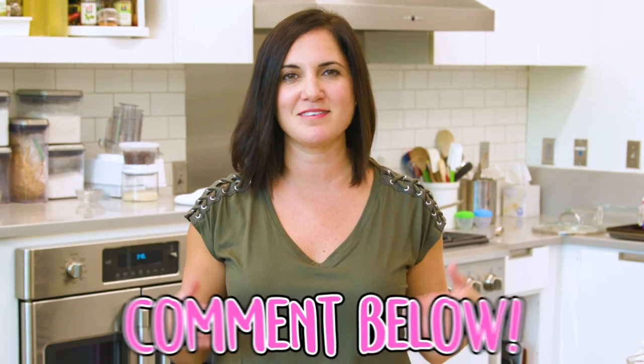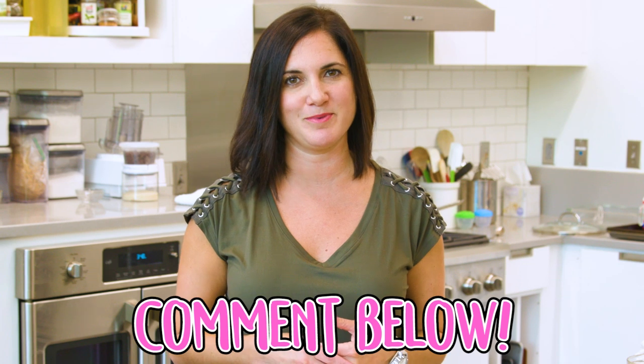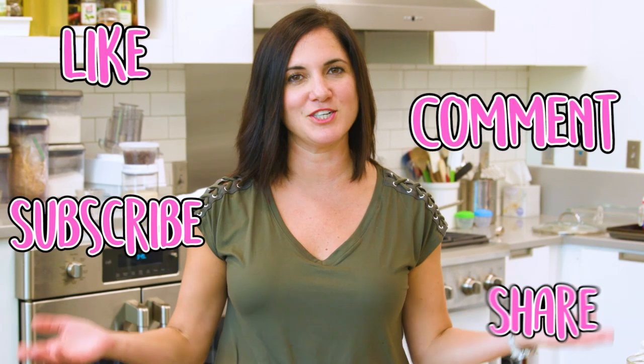Those are three super easy ways to thicken gravy. No need to go out and buy any special ingredients or tools — you've got everything right in your kitchen. If you have any cool tricks or ways to thicken gravy, I want to hear from you. Please comment below and share your ideas with me. Don't forget to like, comment, subscribe, and share this page.